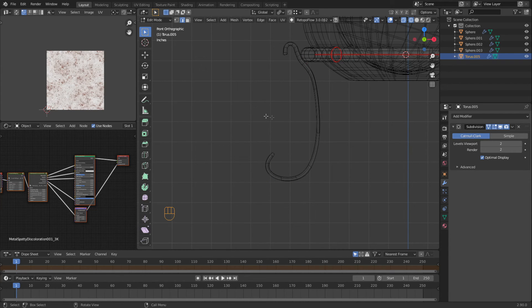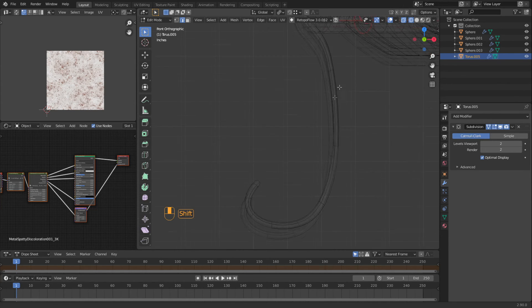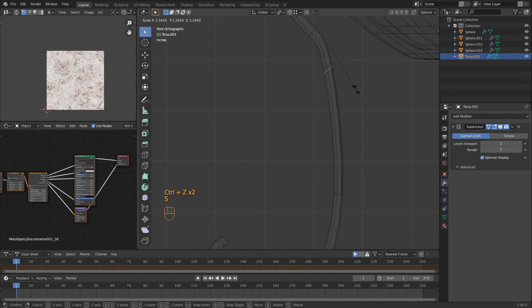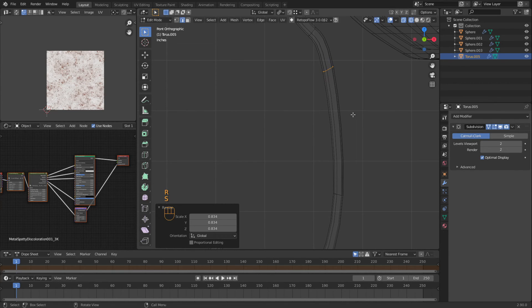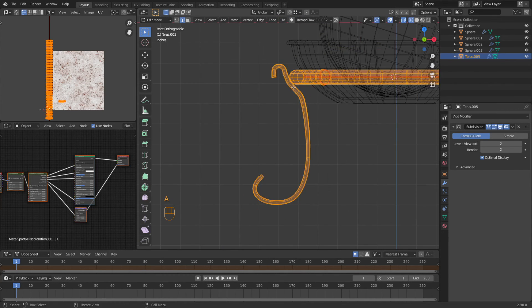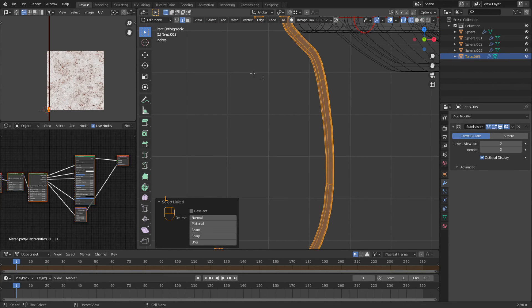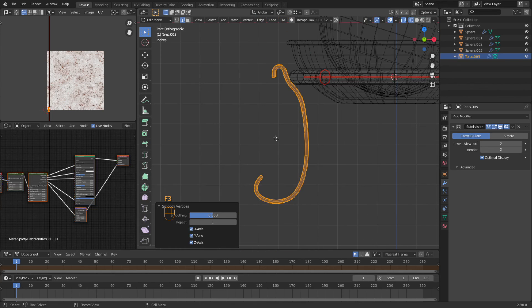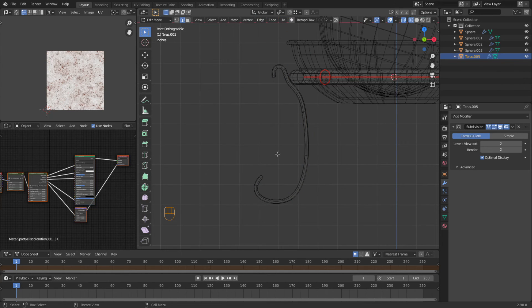That kind of made this little area thin. So let's undo that. Loop select this, scale this up, rotate it. Then do an L here and try that again. Oh, they look good. Let's select these ones moving down to that line.